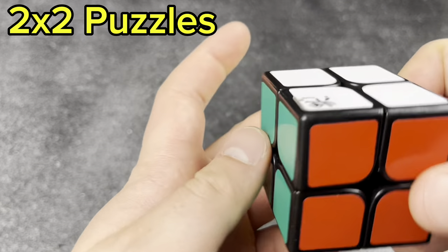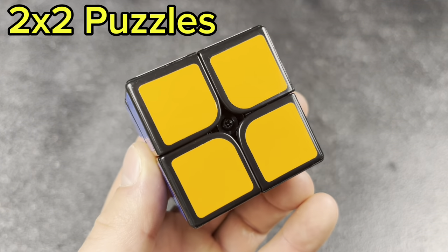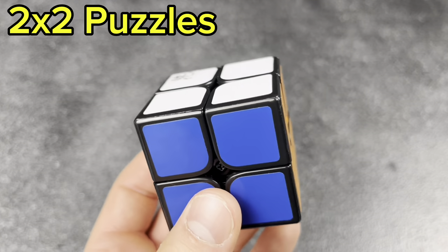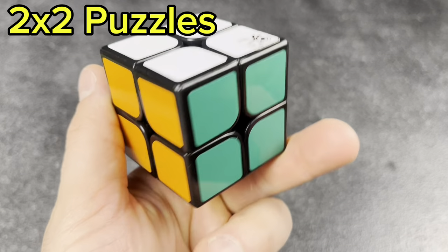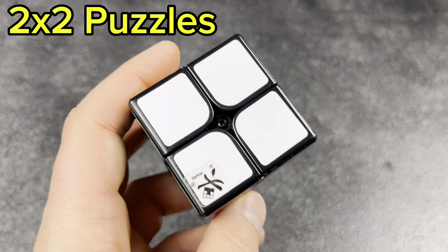Next was my first 2x2: the Dian Original Plastic — maybe it's just called the Dian 2x2. People went crazy over the Original Plastic and these things used to sell for hundreds of dollars. Cool to have one in my collection.